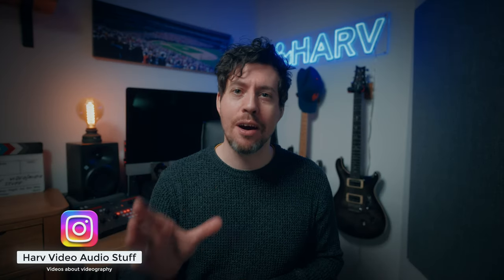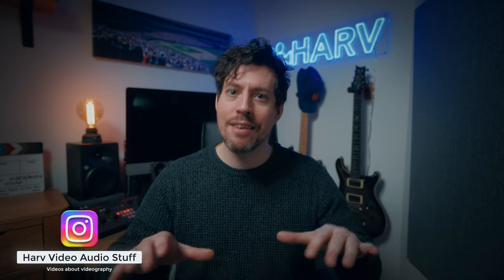What's up my friends? Welcome back, you're watching Harv, Fiddy Audio Stuff, and in this video I'm talking techniques for shooting better macro video.